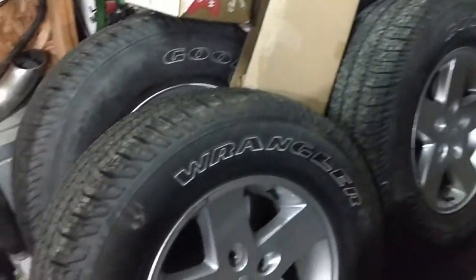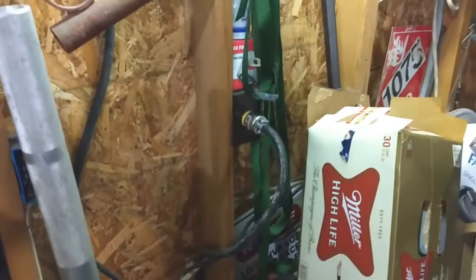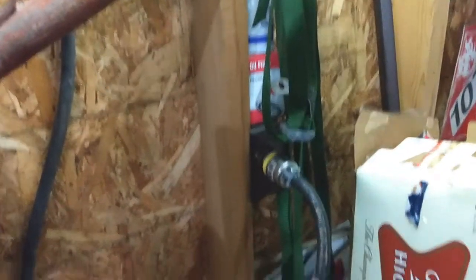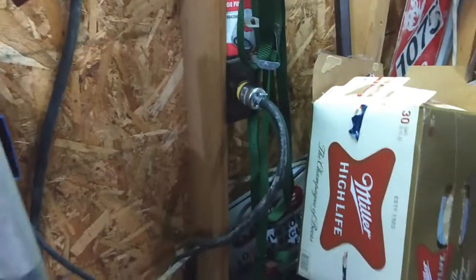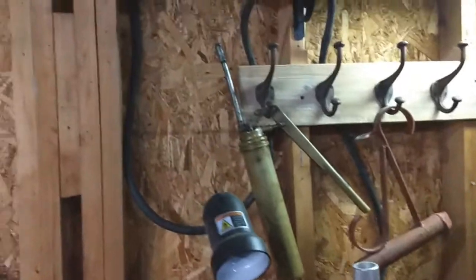Went down to the next town over to a hardware store I like called Crandall's Hardware. I know the kid in there. They didn't really have it either — he said I could use some Romex or something, but it might be overkill.